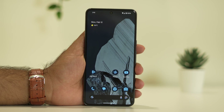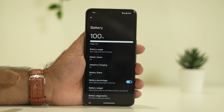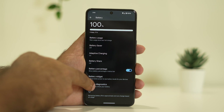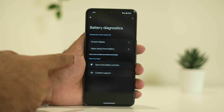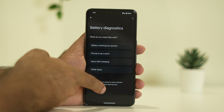The next step is to run the Battery Diagnostics. Just go to Settings, navigate to Battery, and there is an option called Battery Diagnostics. Tap on it and run the battery diagnostics, which will check the battery of your device and help fix the issue. You can select the respective option and try these things out.